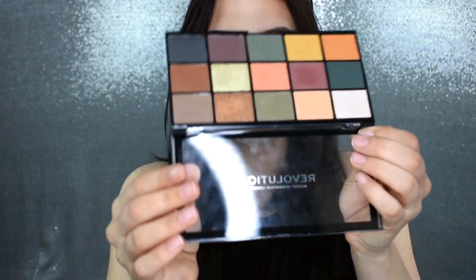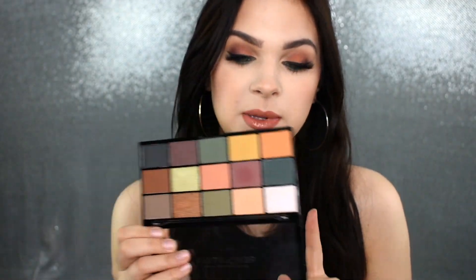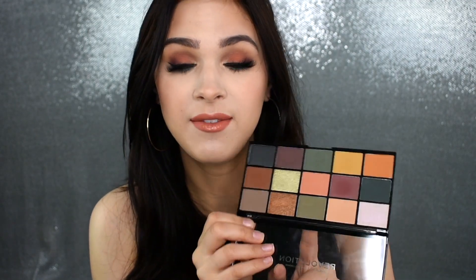As you can see, this definitely looks like a fall palette to me, a fall-wintry palette. They did have a couple other ones, but this one caught my eye because I don't really have anything like this.